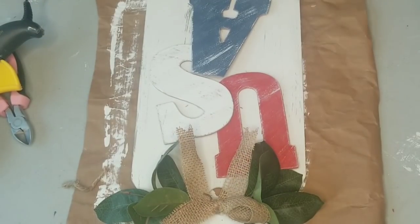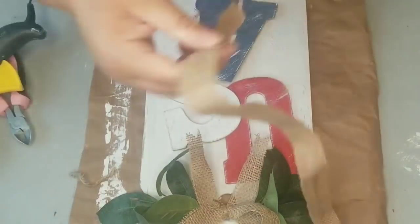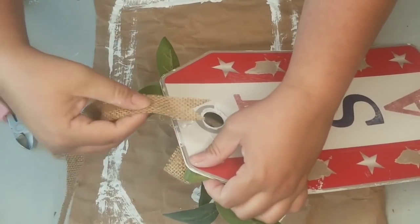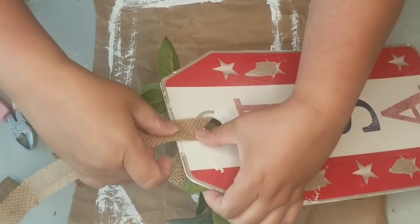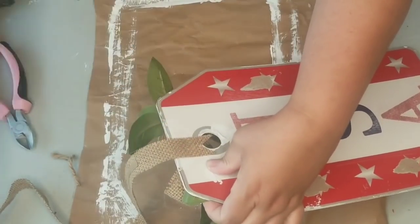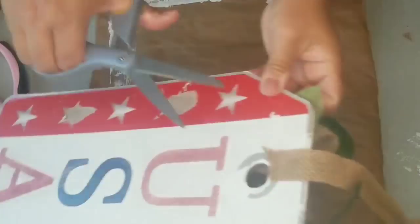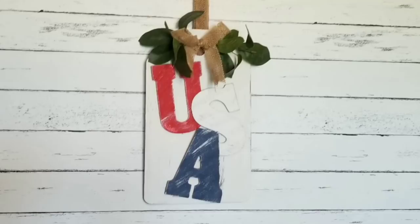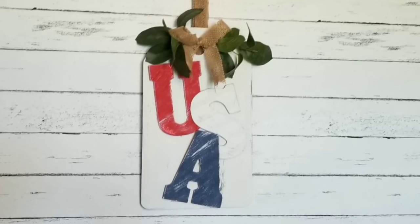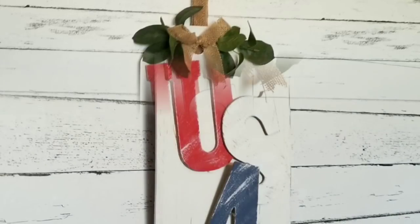I had this extra ribbon from my last farmhouse red, white and blue decor, so I placed it on the back so I can hang it from there if I decide to hang it in my decorations. And there you have it — look how cute this is! It just has the Independence Day red, white and blue theme with a farmhouse charm, and it goes perfect with the decorations I made in my other video.